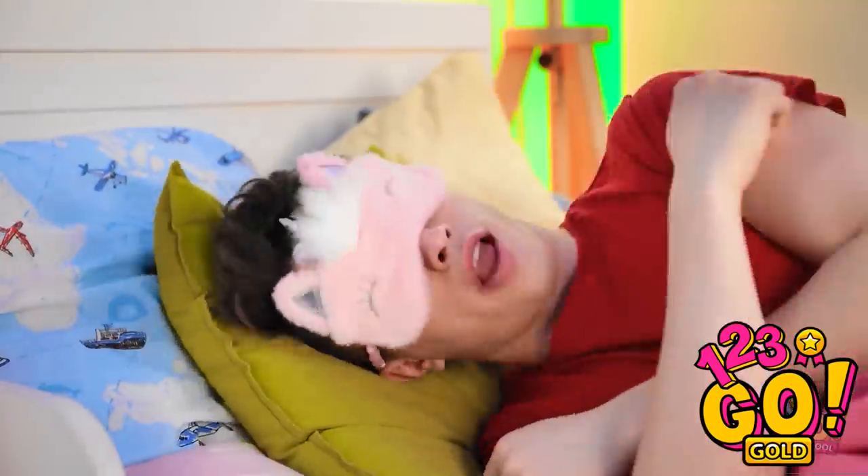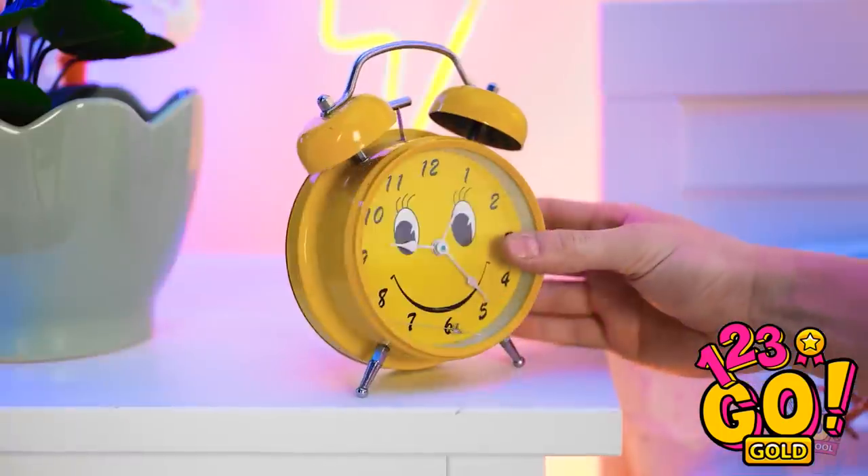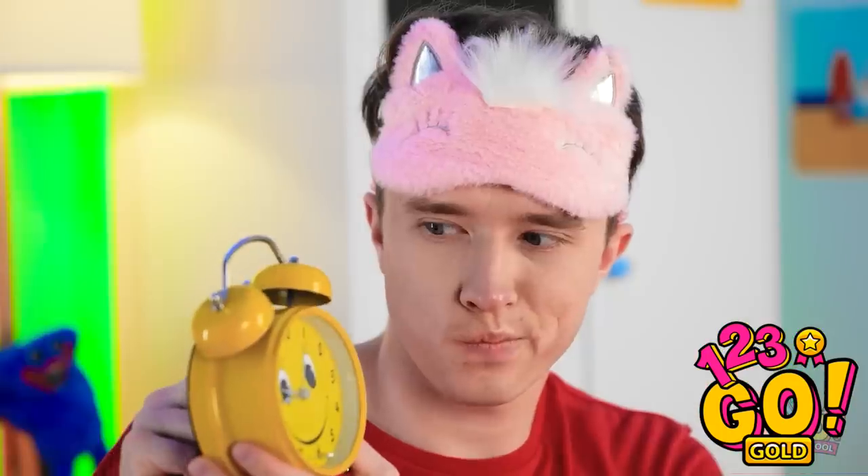I'm so tired. I need to catch up on my beauty sleep. I almost forgot! I need my eye mask! Time for some sweet dreams! Hold on. I need to set my alarm. Not too early — I don't like mornings.